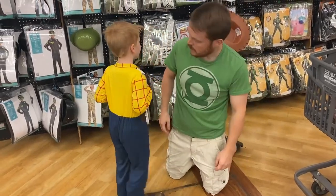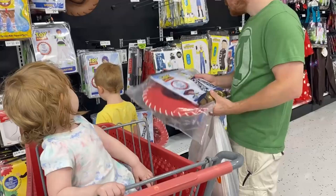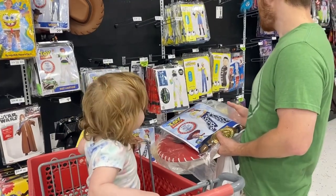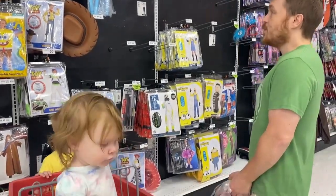Now we're at Party City. I think it's going to be cute that she looks like Jessie, but I kind of also want her to be Minnie Mouse. But we're going to do Jessie.